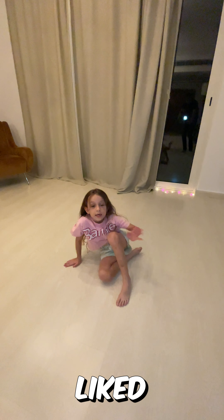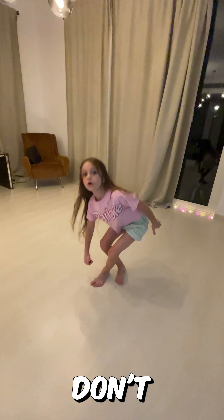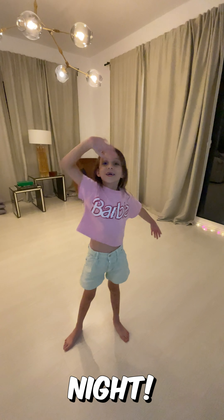And guys, if you liked this stretch and you feel very good, don't forget to like and subscribe. Bye guys. Good night.